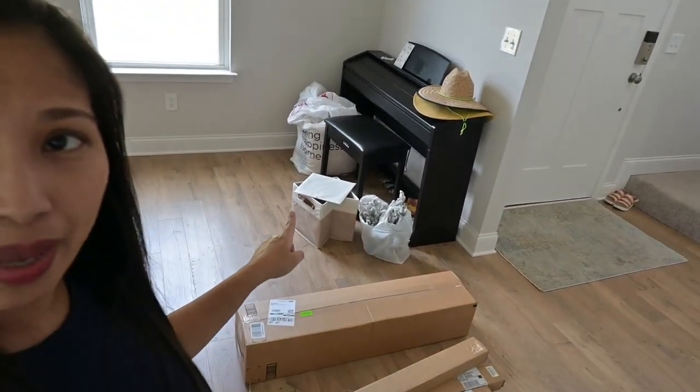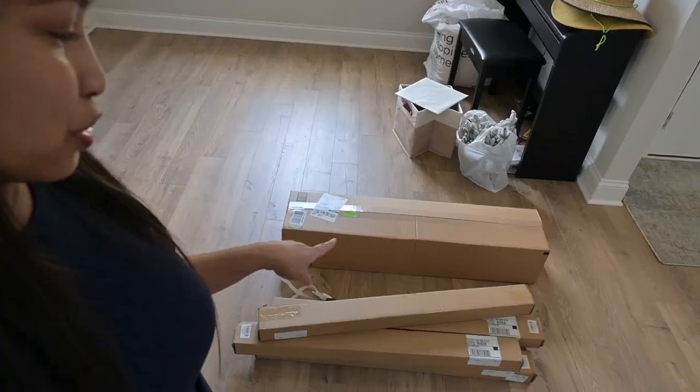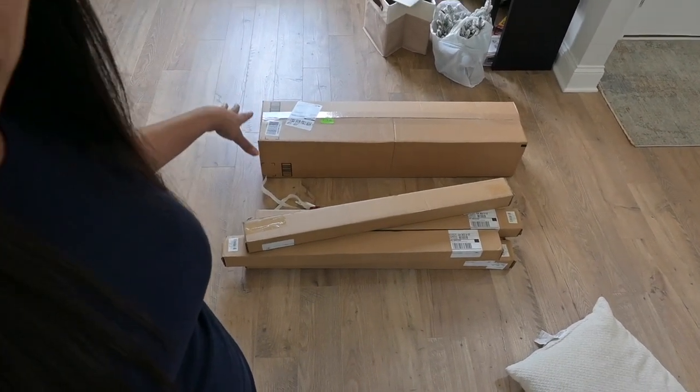I found these shades on Amazon and I feel like these are an inexpensive way to add some coverings on your window, especially if you haven't decided what type of material you want to install permanently. I decided to get these temporarily because sometime in the future I'll probably end up getting something more permanent, but for now this will do. So here are all the window shade coverings I purchased on Amazon.